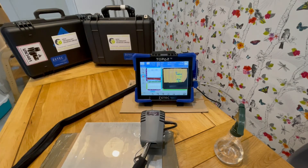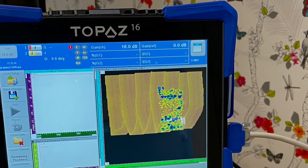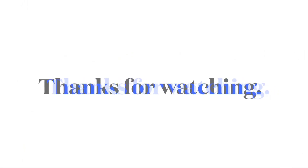Using a Topaz 16 with the ZTEC paintbrush scanner, we are set up, scanned, and have some results in just a few minutes. Thank you for watching — please get in touch if this could be of any help to you.